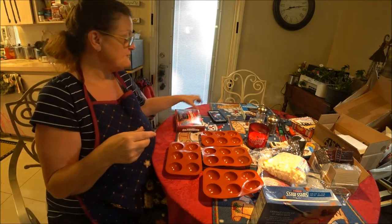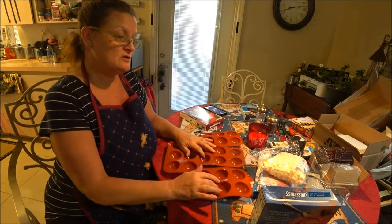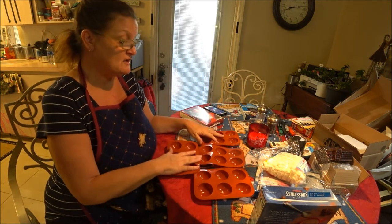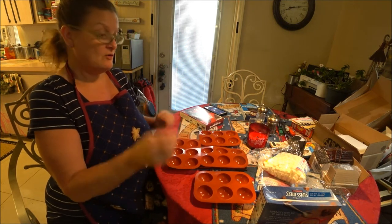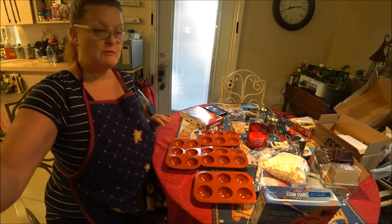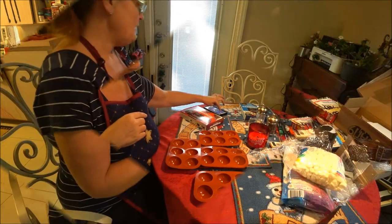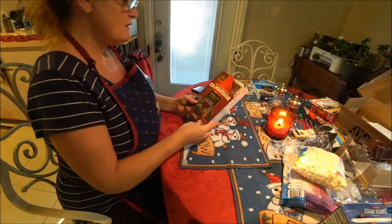You can do this as a gift and make them a cute little gift if you want, or you can just have them for yourself and your kids. I thought this would be fun, so let me wash these up and let them dry and then we'll do the chocolate. Be right back.